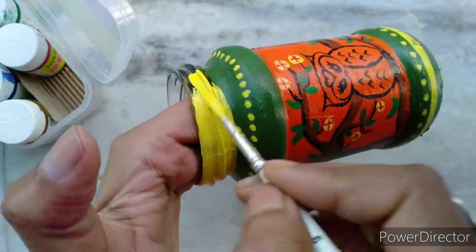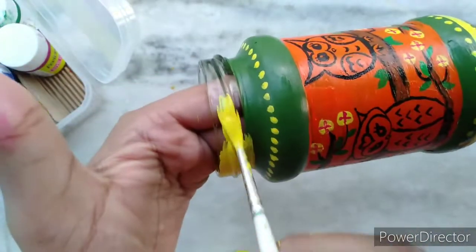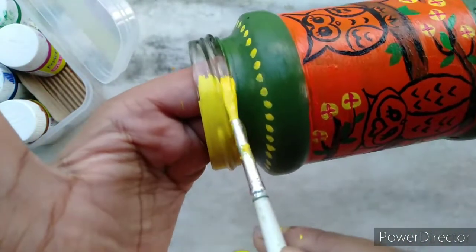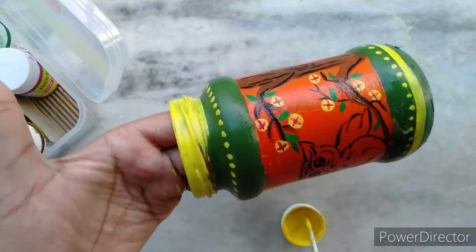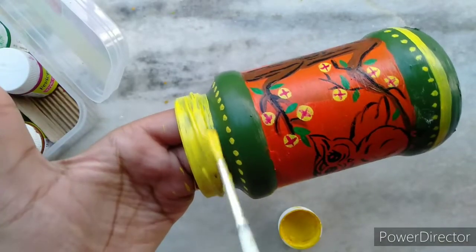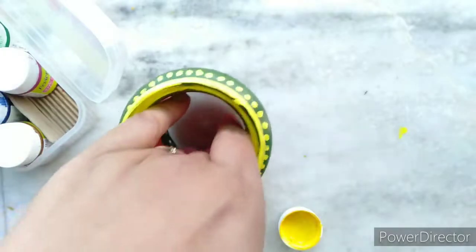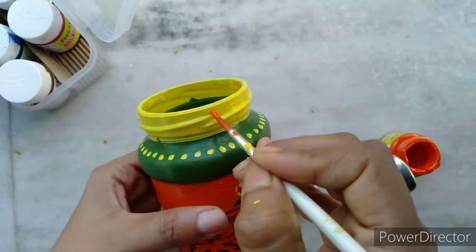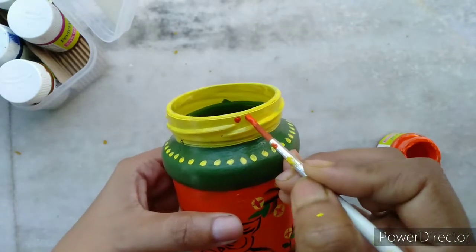Finally, I'll paint the bottle neck with lemon yellow using a small round brush, and detail it with orange dots.